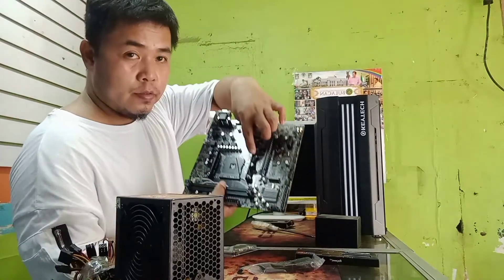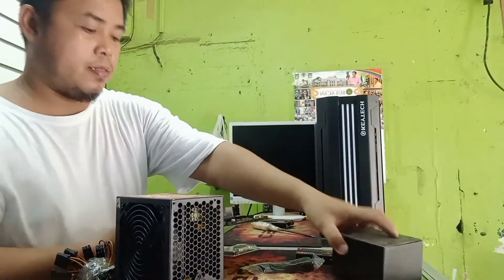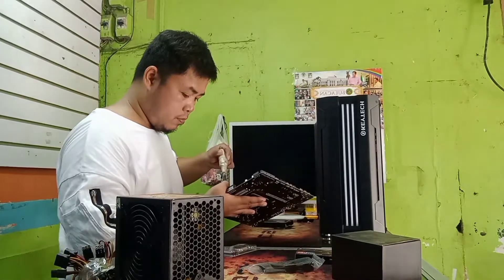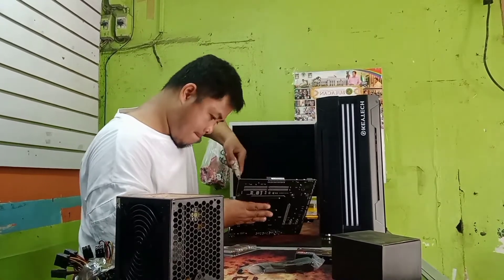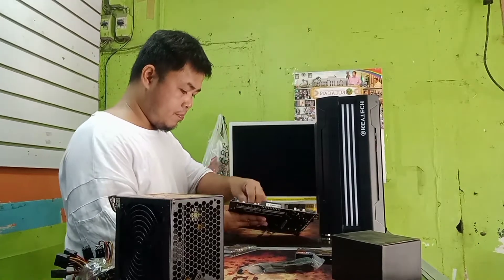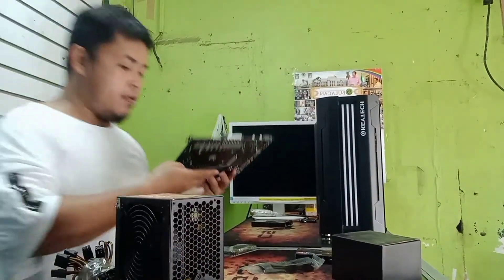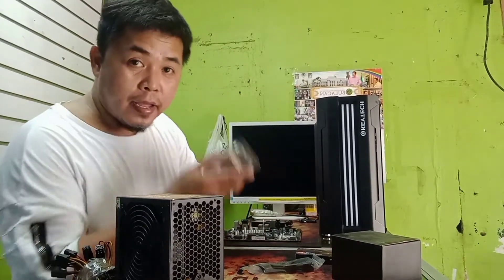Kailangan natin ng halisin ito — yung nasa ano — kailangan natin itong halisin because we need to save it. Tanggal lang sya. Ayan, malalagyan na natin yung mixing pan natin. Lagay muna natin yung processor.